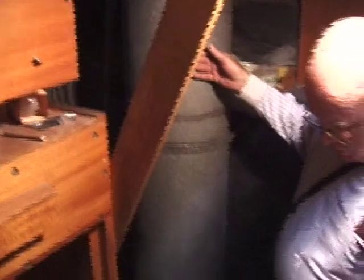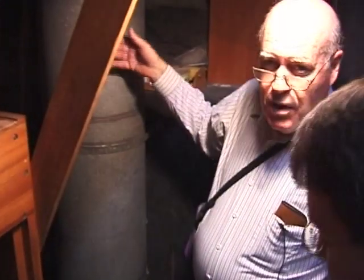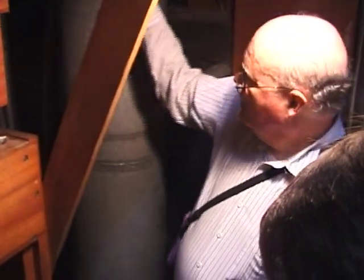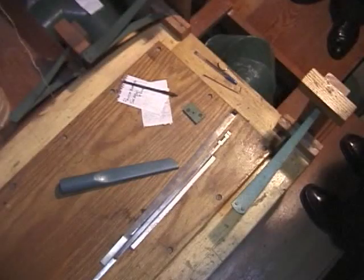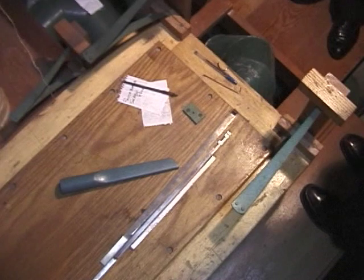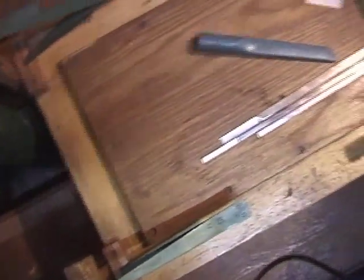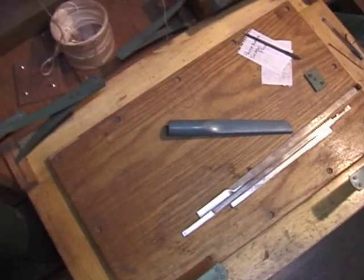This is the main wind trunk — it brings all the air from the organ blower, which is a series of fans. It brings it down from the fourth floor down into here, and this is the first of many reservoirs that keep it stabilized. The air goes in and then comes back out, always at a constant pressure.